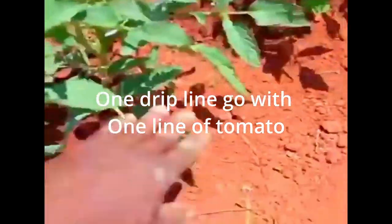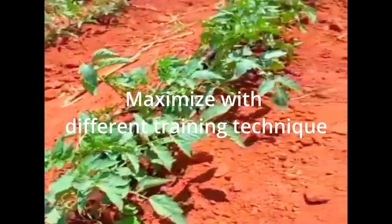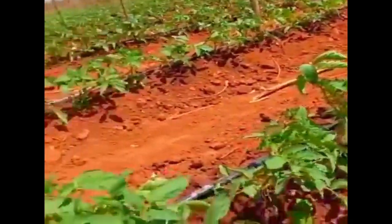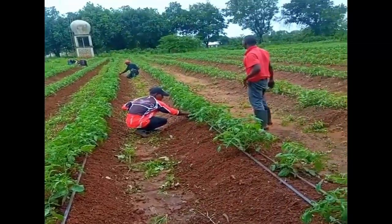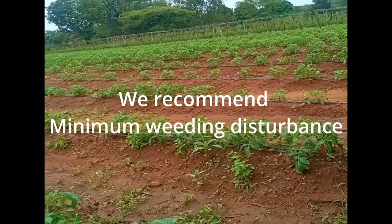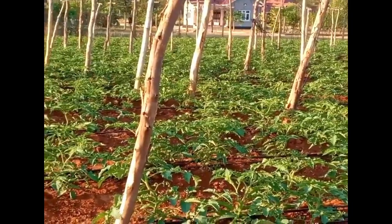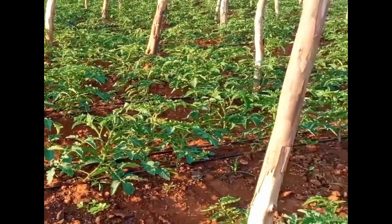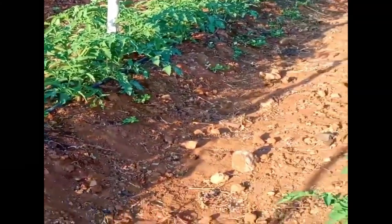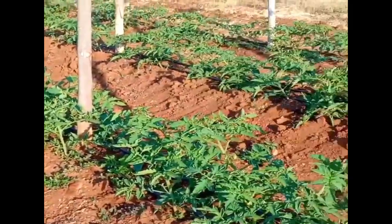If you have one drip line, use one line of tomato and maximize it by using different training techniques and staking material. This setup we're planting in is open field but has all the characteristics of a greenhouse. When it rains, weed when the soil is moist — avoid hand hoeing because it can cause physical damage. With two lines of tomato there are many training techniques you can utilize.